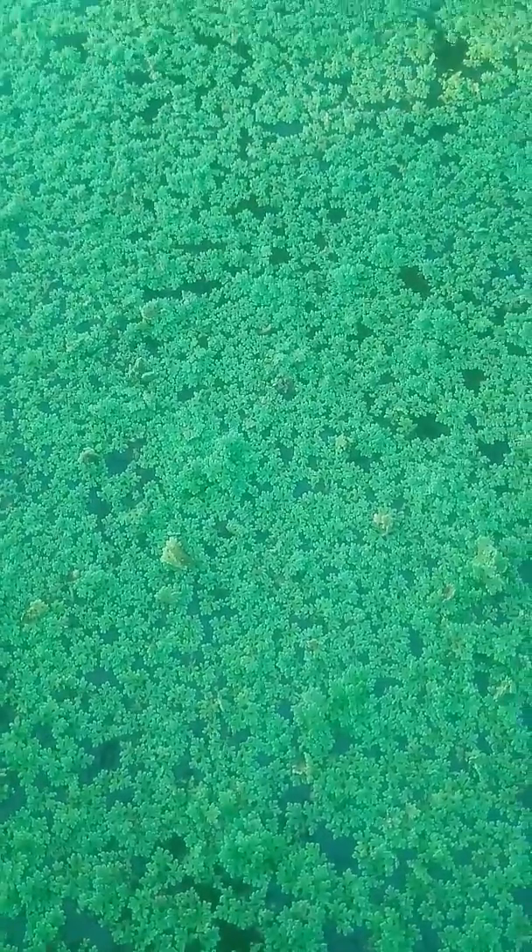So hand-picking is also one solution. The way I am doing now, we can pick them up like this.